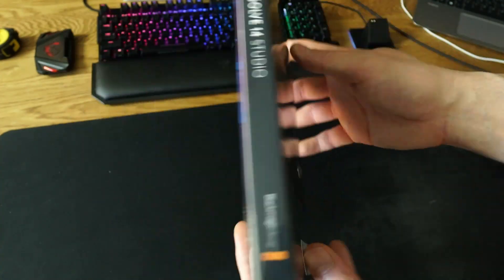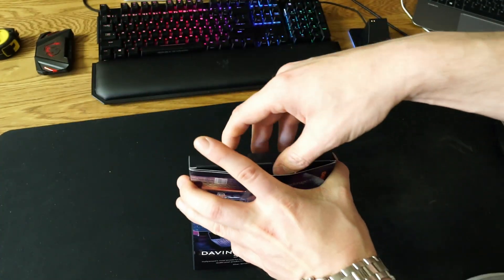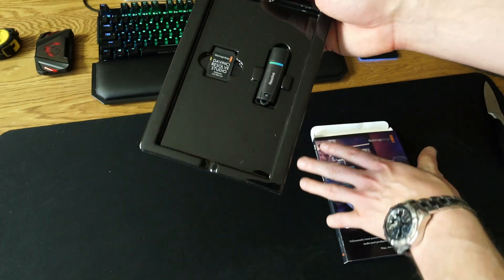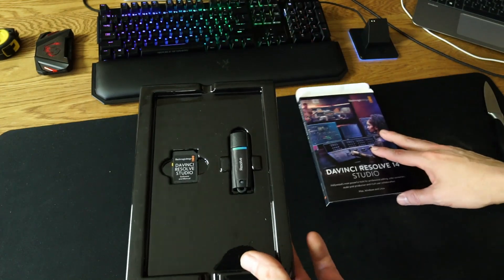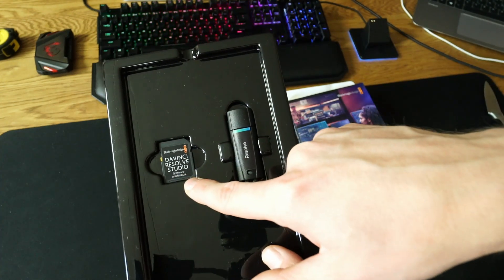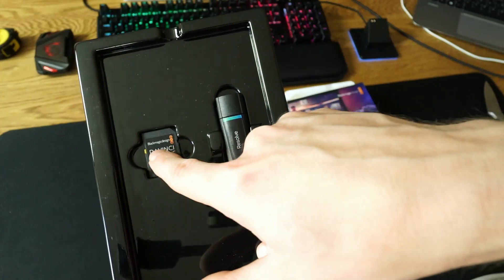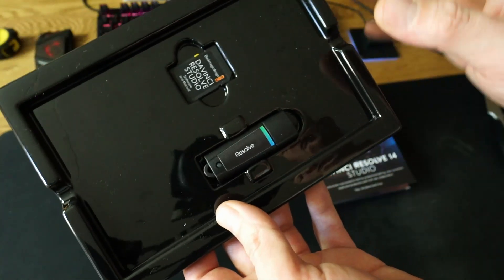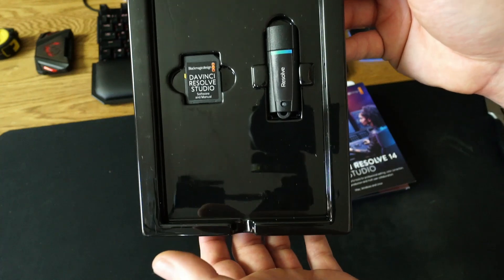Okay, let's open it and see what's inside the box. You can see the dongle, an SD card with the software and manuals, and Blackmagic Design and Resolve stickers — some fancy stuff from Blackmagic.